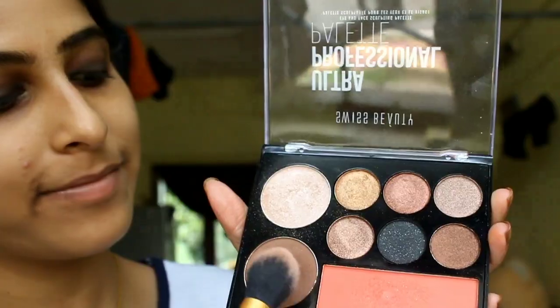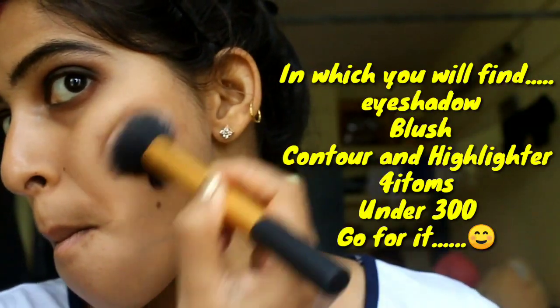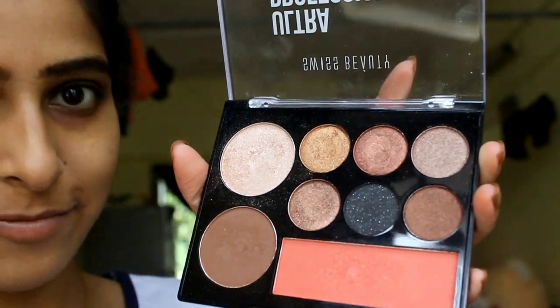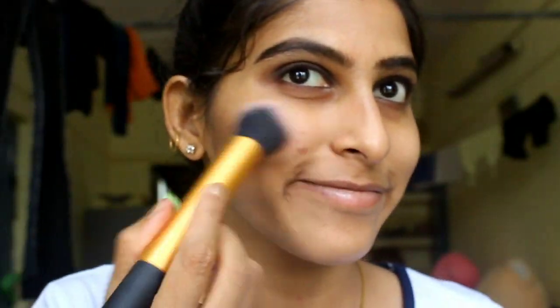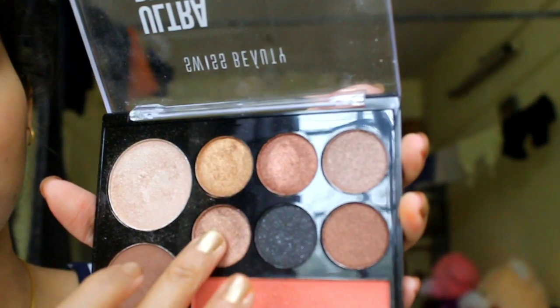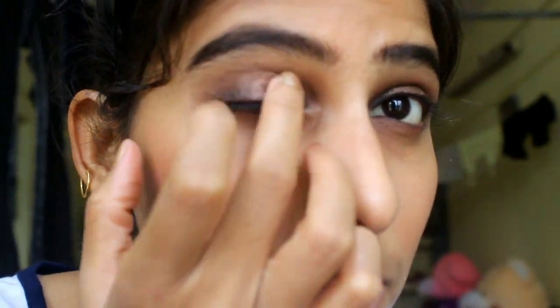I will also be contouring using the same palette. I will also apply blush with the same palette. From the same palette, I will apply the copper shade and put it on my eyelid.